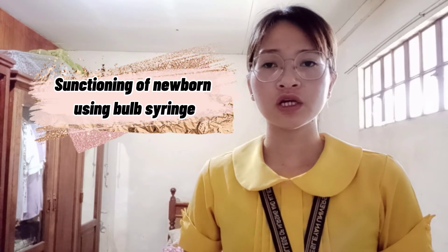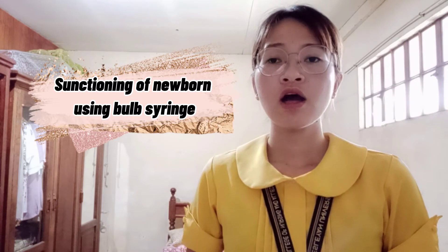Good afternoon, ma'am. My name is Miyama Siya Sochong and I'm going to perform suctioning in a newborn. The purpose of this procedure is to remove visible mucus, secretions, and vomitus from the newborn's mouth or nares.